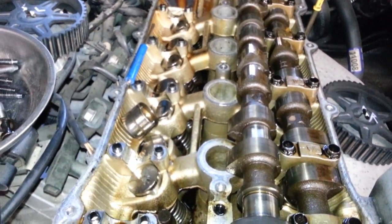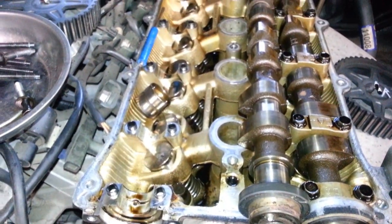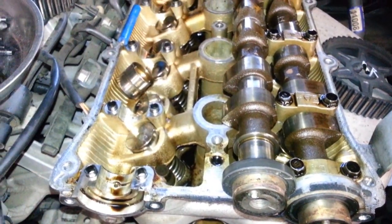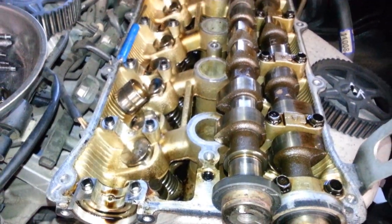Once I do all sixteen of these guys - yep, sixteen of them - it's going to take a while, but it's going to be well worth it.